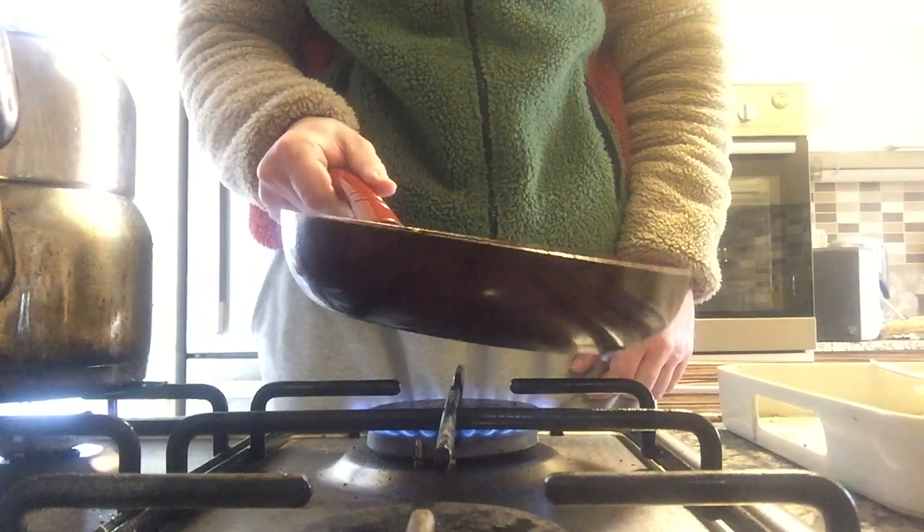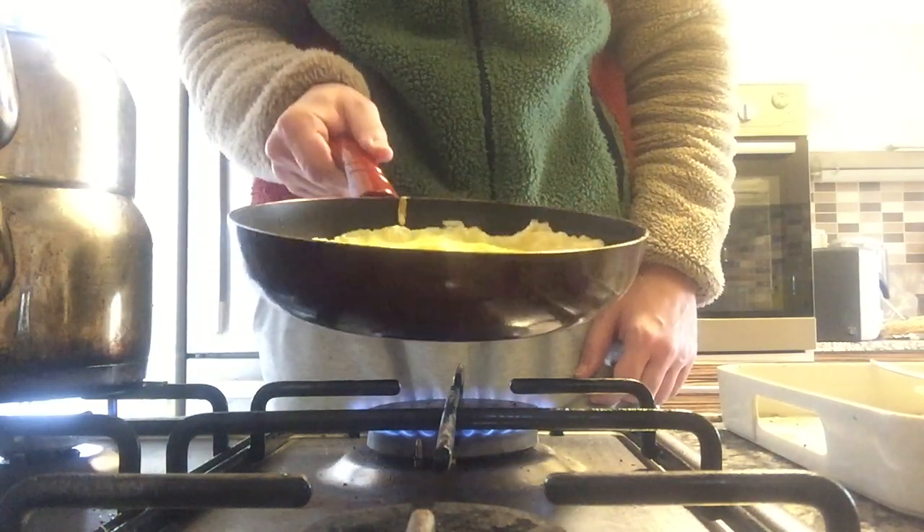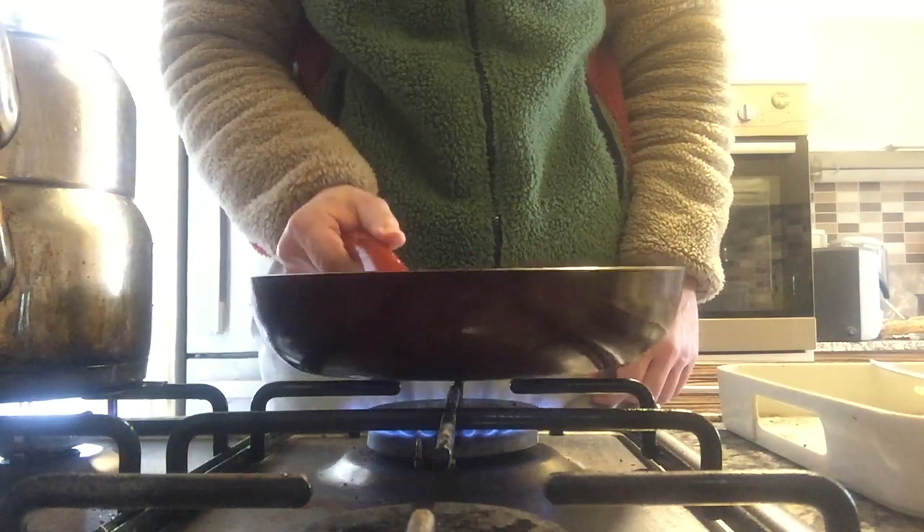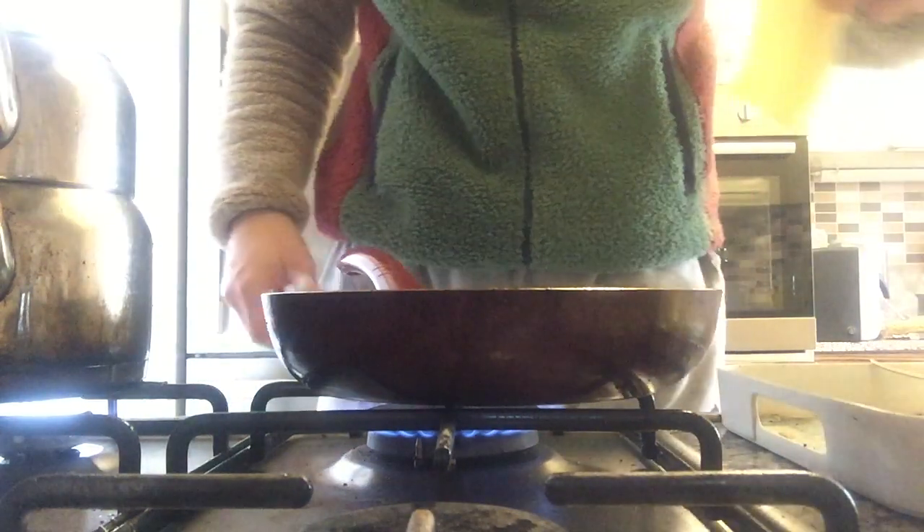This did the trick actually — I let the water surface just go around. The liquid settled, so I'm gonna put the cheese in now.